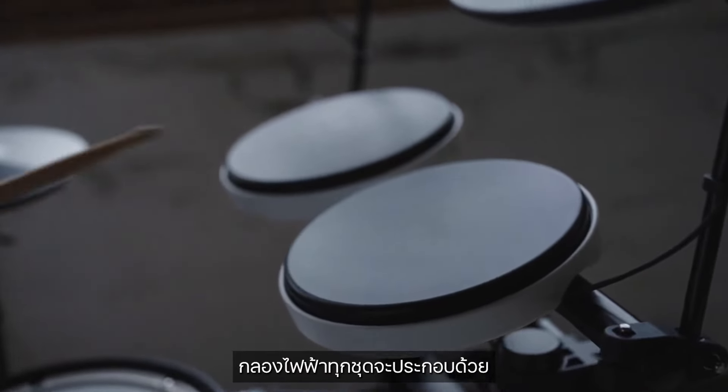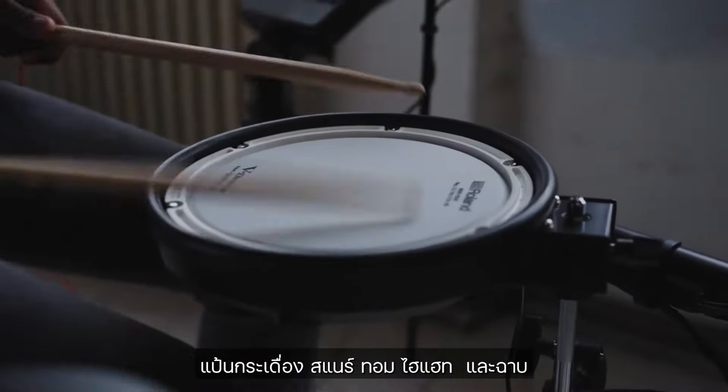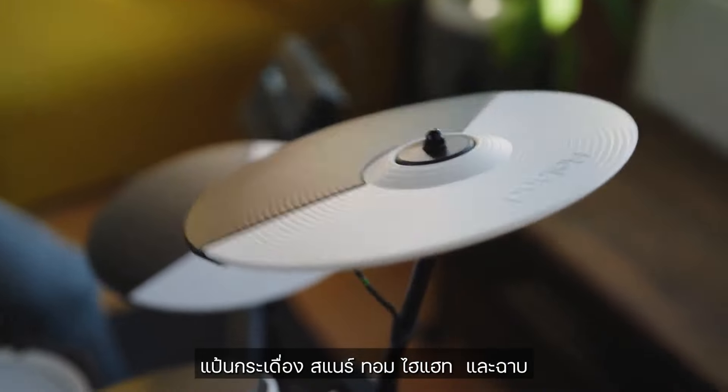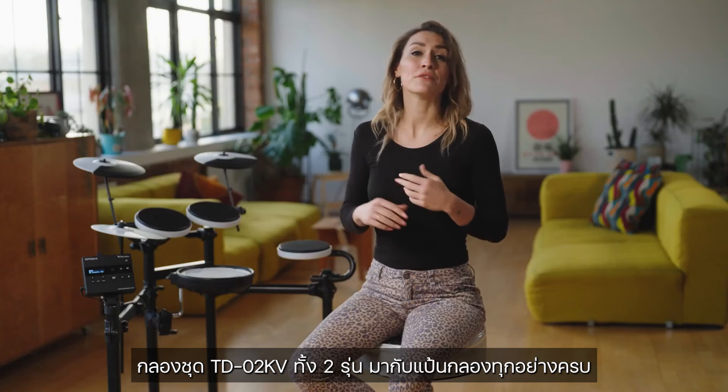Pads. Every basic drum kit will consist of a kick drum, snare drum, tom-toms, hi-hat cymbals, and a crash and ride cymbal. Both kits in the TD-02 series come complete with all of these.